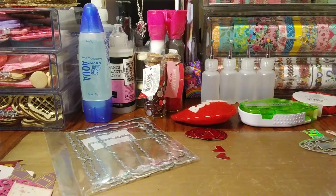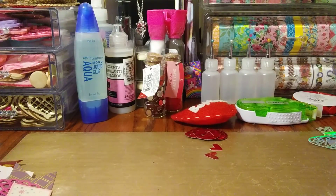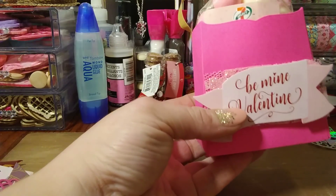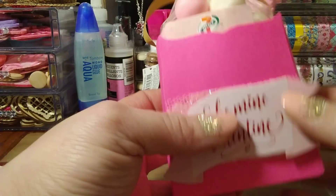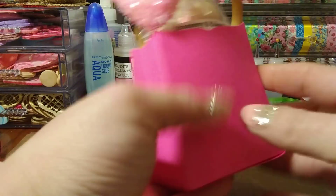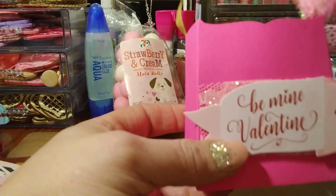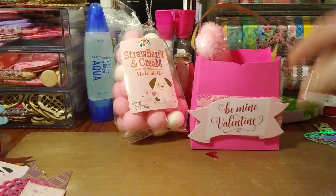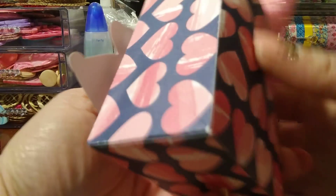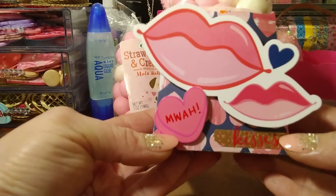Let me share the little bags I made using the second-to-you die. The first one I made when I got the die — I like to cut them out right away to get a feel for it. It's a pretty deep die and it's a big bag. I just added some trim and a little die to that one. Then I put this one together — Valentine's themed with little kisses, a little wooden heart, some washi, and it says 'kisses.'